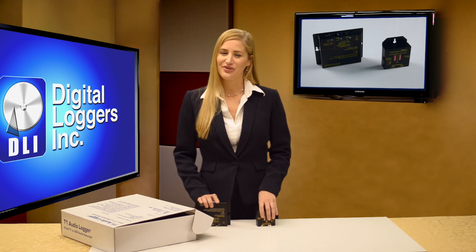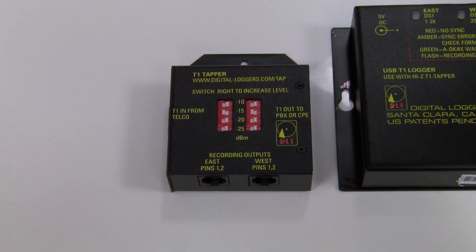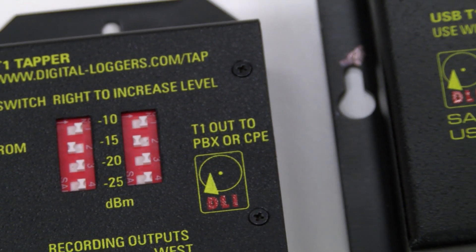Install the drivers on any Windows server or workstation. All the software you need is included, including remote monitoring, call search and retrieval, and call detail recording.